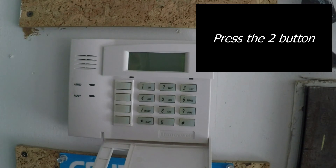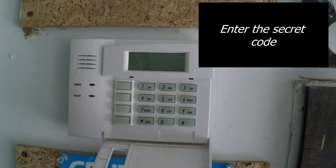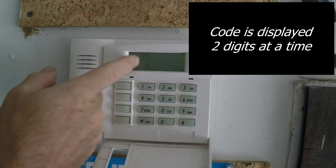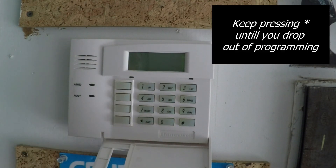Hit the 2 button. It wants our secret code: 1, 2, 3, 4. Done.